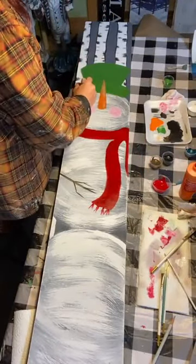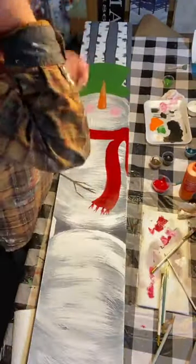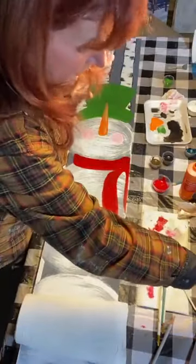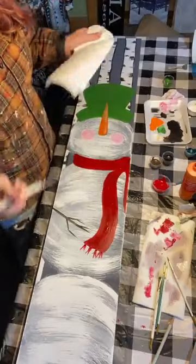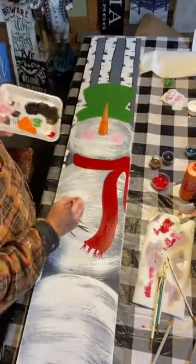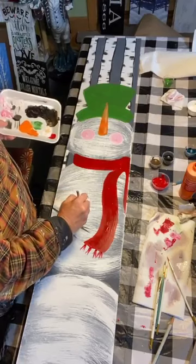Now let's work on some cardinals — I'm free-handing them. Don't get nervous; these are just little folk art whimsy birds. I'll show you how easy this is. We're going to use red — it'll be a little translucent so we'll do it once and add another coat. A good way to start a little bird: it's going to look like a little teardrop on its side.